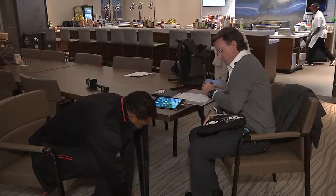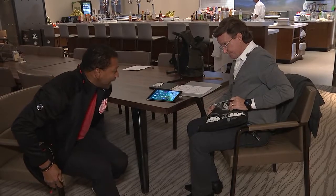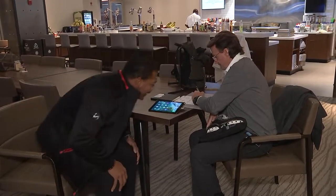A shoe size? About 13. So you want them all black? Yeah. Your initials on the tongue, TT? Yes. Sure.